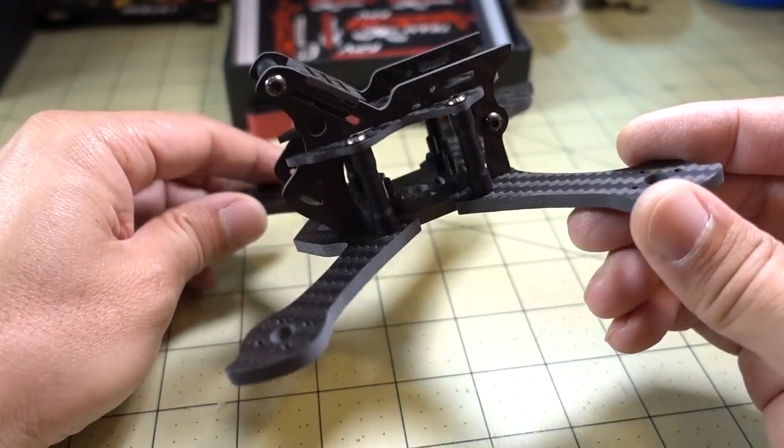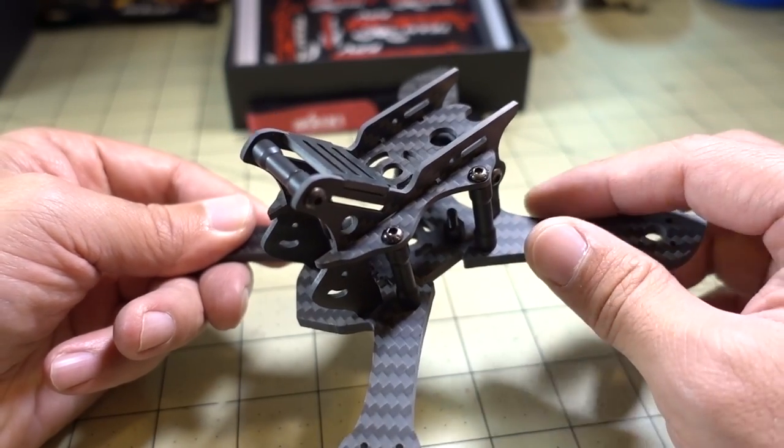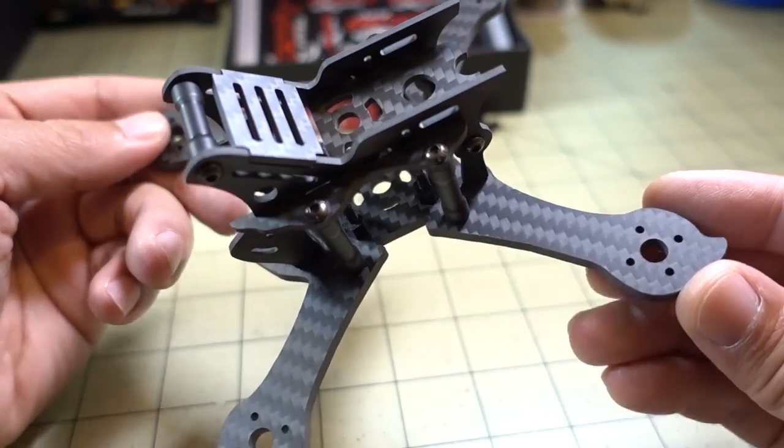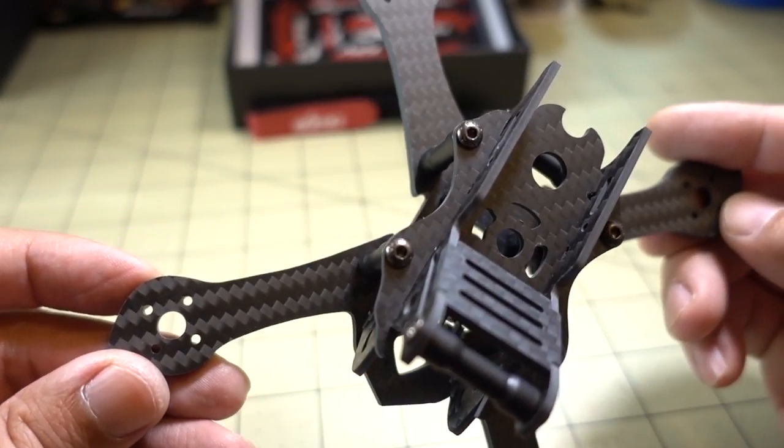Now the carbon here is very nice as usual from iFlight. The edges are not beveled, so they're pretty sharp, but the cuts are all clean — no complaints about the cuts. There's no burring or splintering.